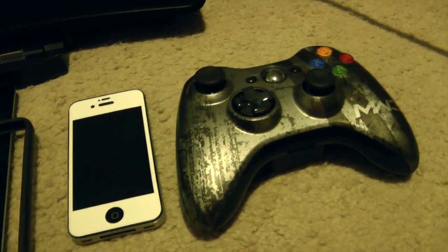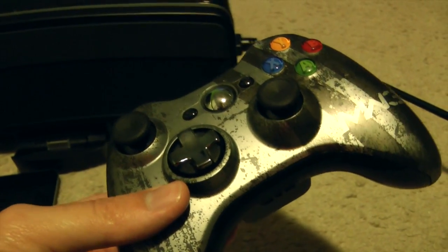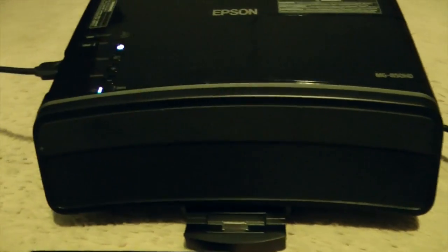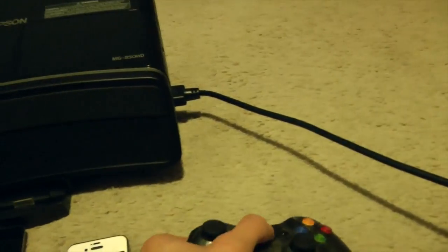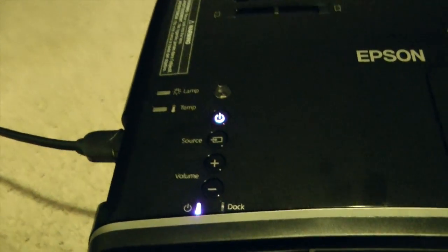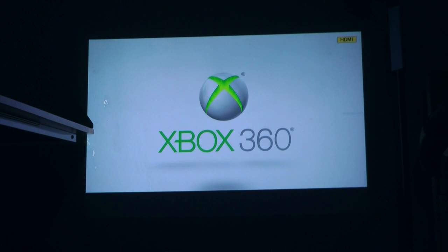And now for quite possibly the most exciting part of the video — I'm going to demo my Xbox 360 on the projector. Because of my room setup and limited space I do have to move the projector over a little bit to get that HDMI cable in, so the projected image might be off just a little bit. Booting up the Xbox 360. If you press the source button it will automatically switch to whatever hardware it thinks you're using at that time. So as you can see it goes through the list — HDMI — and there is my Xbox 360.